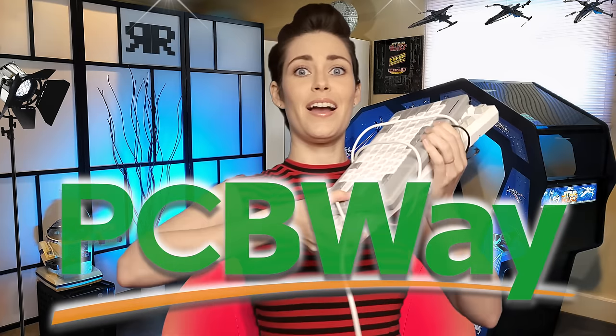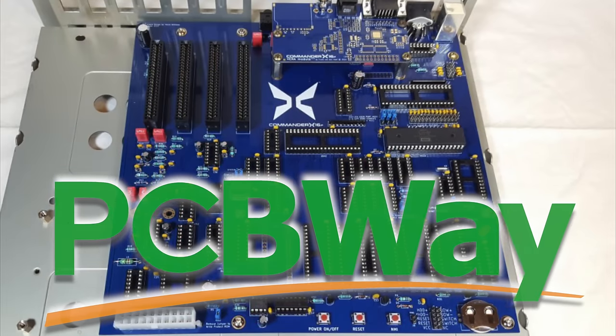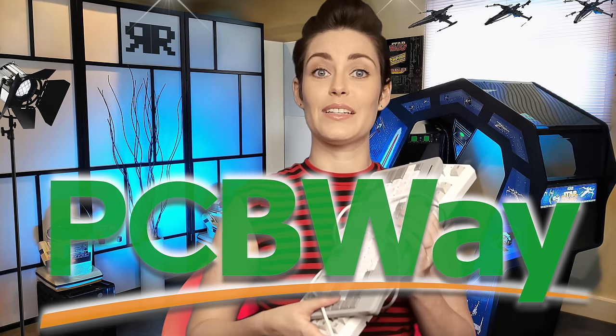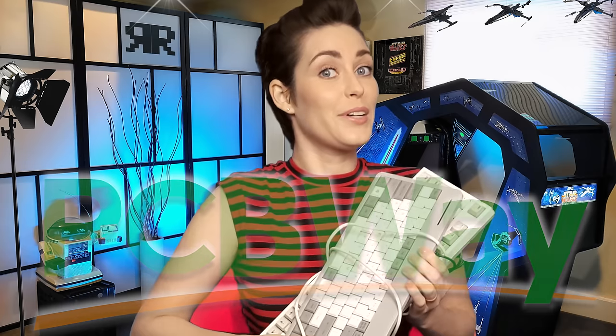I'd like to thank PCBWay for all their help with the X16, because as we all know PCB stands for... Prototype Creation Buddies.